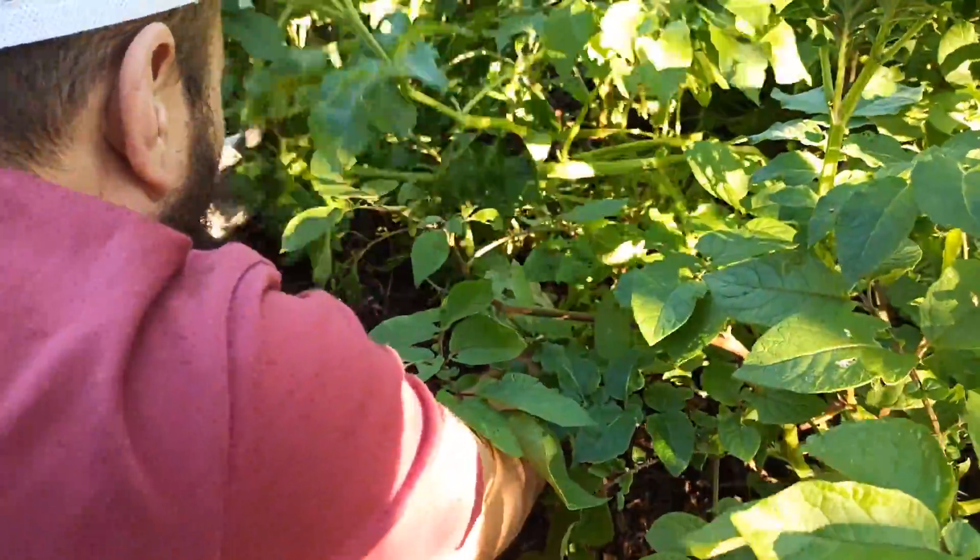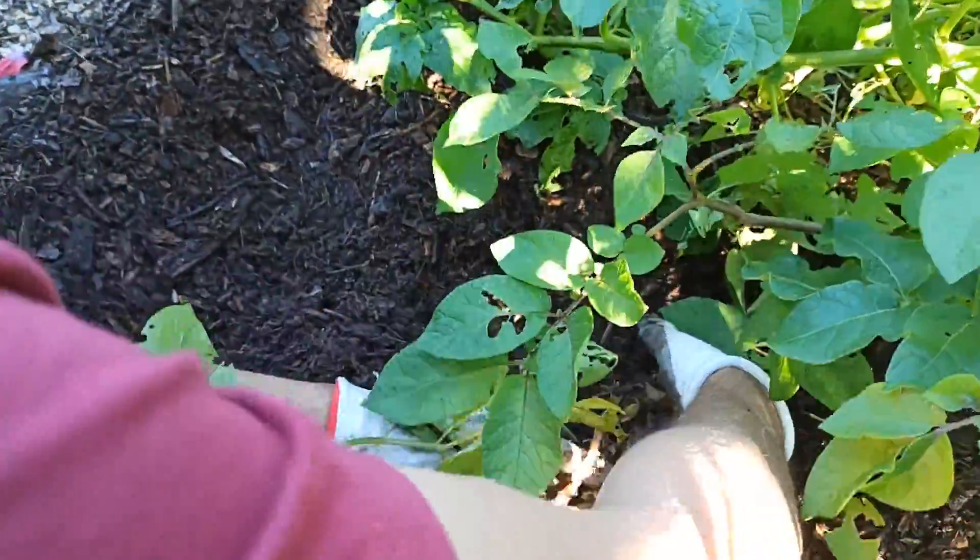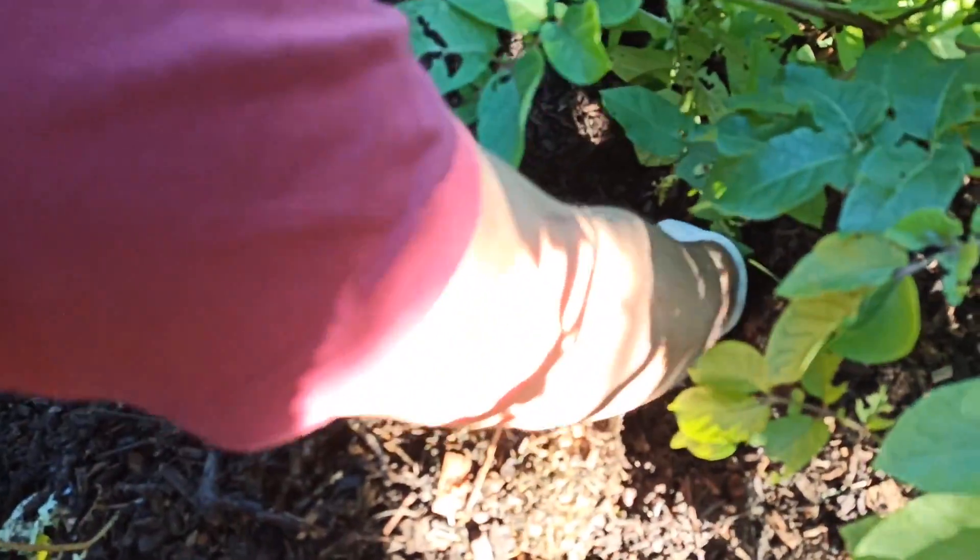So this variety that we're pulling today - these are Red Duke of York, and they're a first early variety. There's nothing on that one, let's see where we get. Here we go.